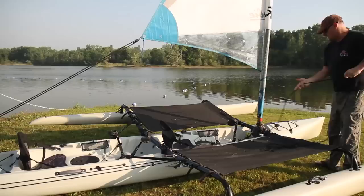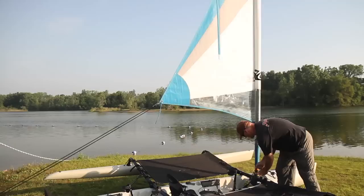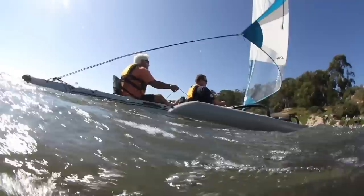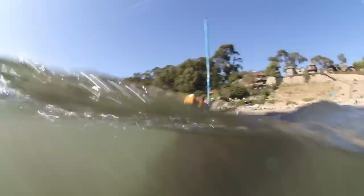It's got a roller furler, so bringing my sail in and out is as simple as popping the black line up to let the sail come out, or pulling the yellow line to bring it back in. To bring my sail out I haul the black line and then simply cleat it down to hold it in place. You can't get a much easier craft to sail — personally I believe this is the easiest boat out there to sail.